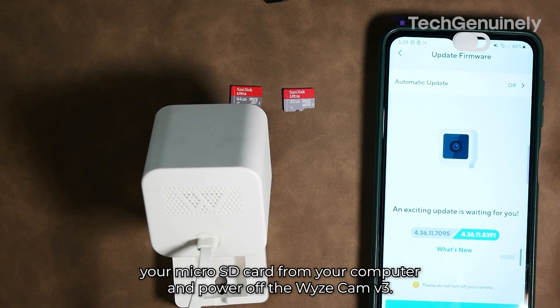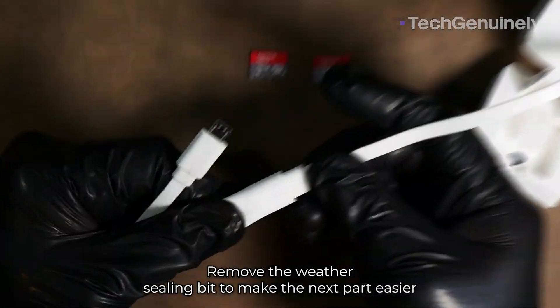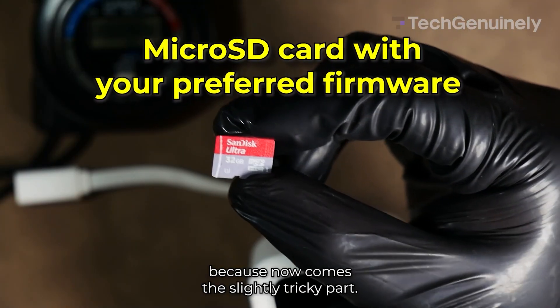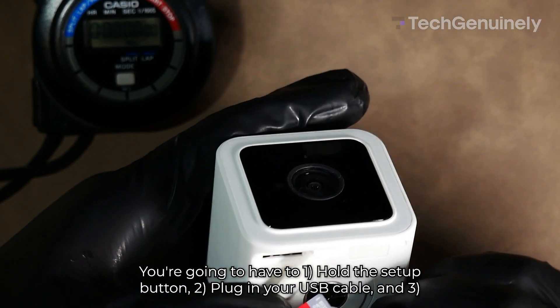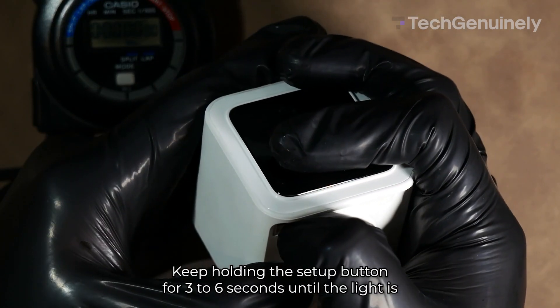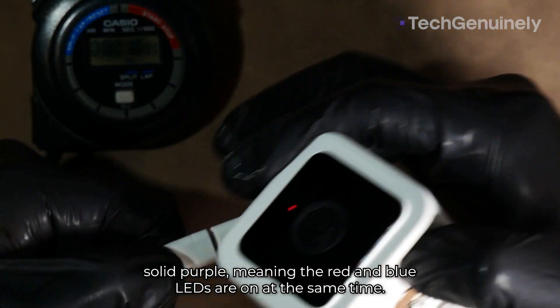After that, eject your microSD card from your computer and power off the Wyze Cam V3. Remove the weather sealing bit to make the next part easier, because now comes the slightly tricky part.